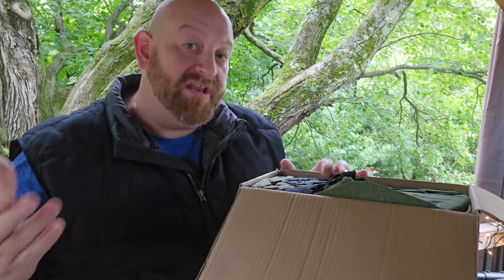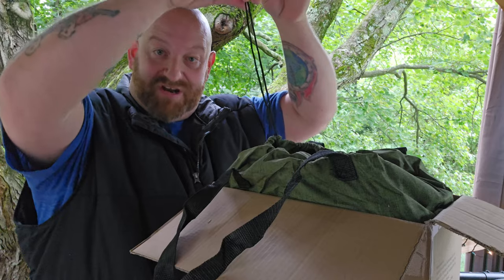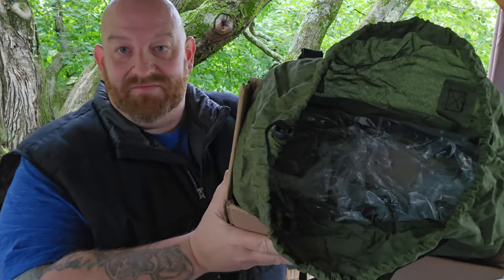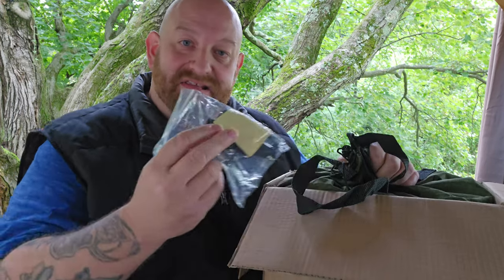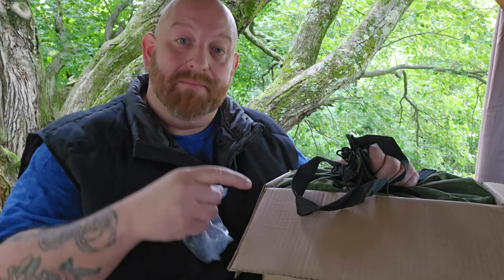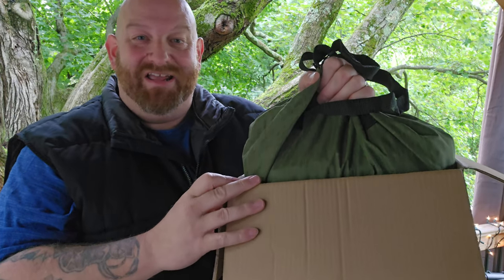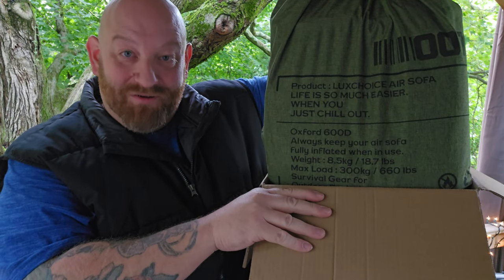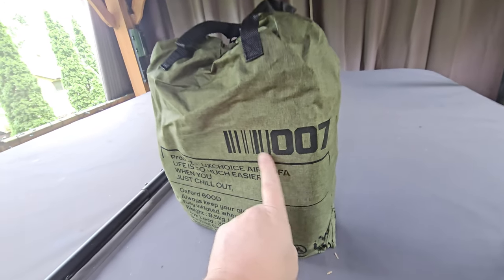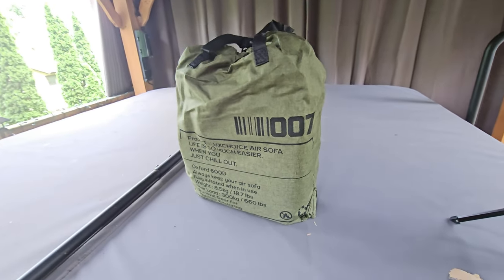When we open up the box you can see right away there is the bag that it fits right back into when you're done. It has two handles and a drawstring. The inflatable itself is packed inside in its own plastic bag. There is also a little pack inside the box but not inside the drawstring bag — I'll show you what's in there in just a minute.